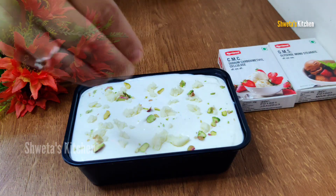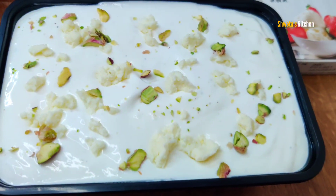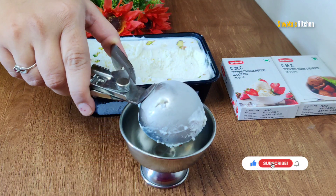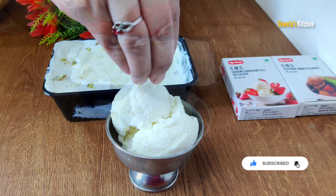If you eat Top & Town ice cream, this is a new flavor which is very tasty. I am going to share with you all the details. We are going to use GMS and CMC powder in market style. If you haven't subscribed to my channel, please subscribe and start our video.